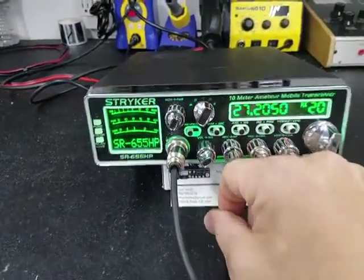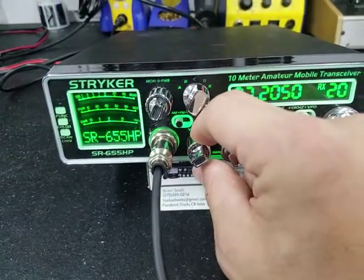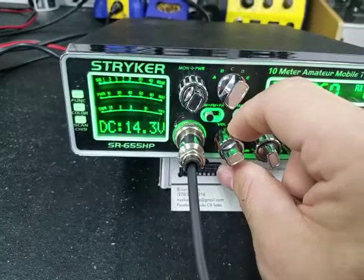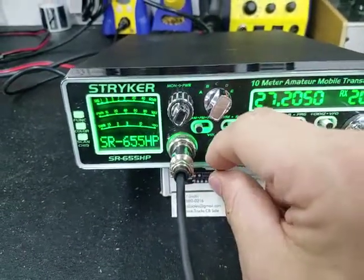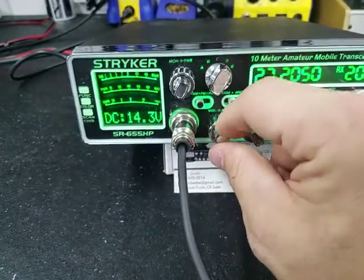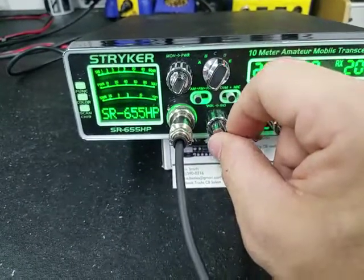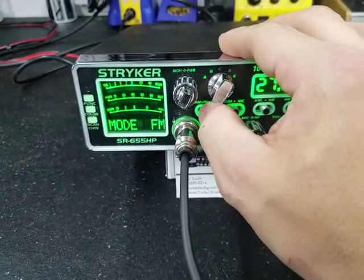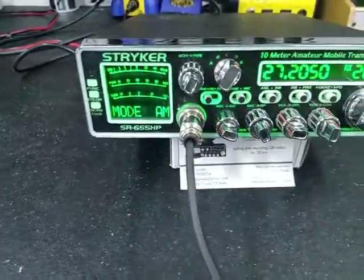Turn the volume up, turn the squelch — as you notice right there, squelch is out. Turn it back down and as you've seen the volume works good. There on the dummy load we're still picking up that loudness there. You've got good volume, no problem there.